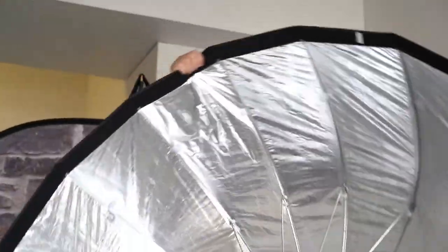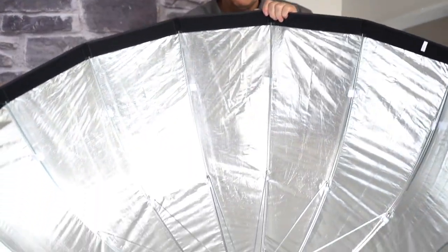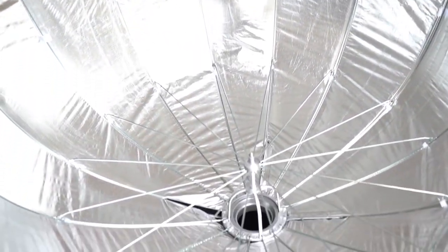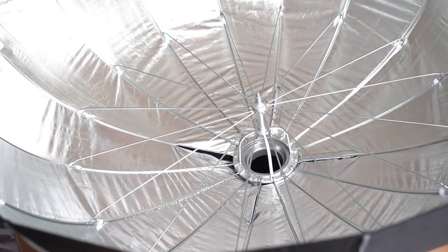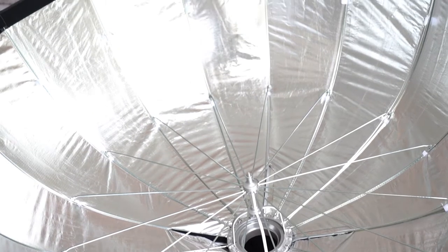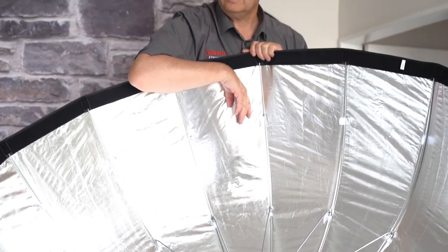It's Bowens mount, designed for Bowens. Comes with all the diffusers — you can lock in two different diffusers which super-diffuse it. It is known as a beauty dish; there's a reflector that fits in there which reflects all the light, bounces it all around, and makes it super soft for studio work. I can't wait to try this out and see what it's going to be like.